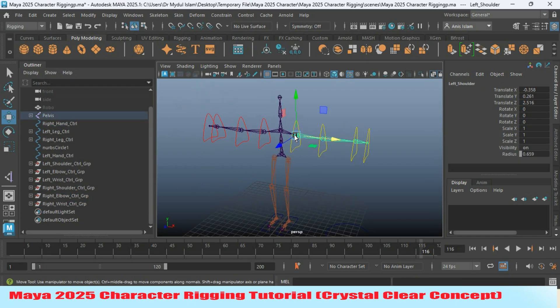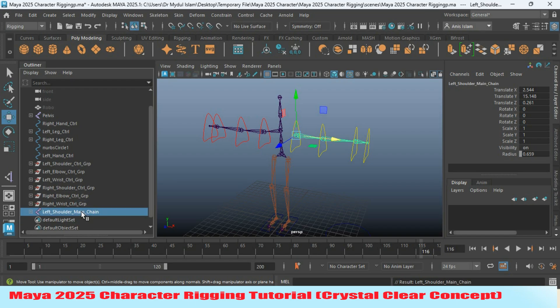Now select the left shoulder joint. Press Shift+Z to unparent it, and rename this one as 'main chain.' Press Ctrl+Z to duplicate it two times and rename this one as 'IK chain.'